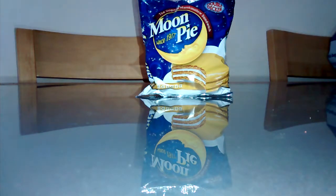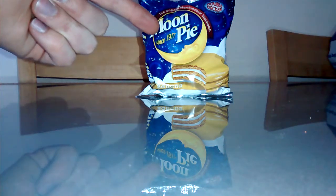Hey YouTube. Welcome to the Scotsman Reviews International Foods. On today's episode: Moon Pie.